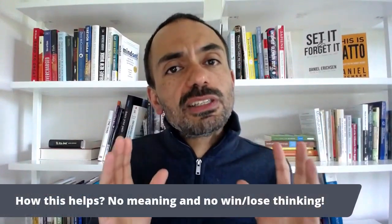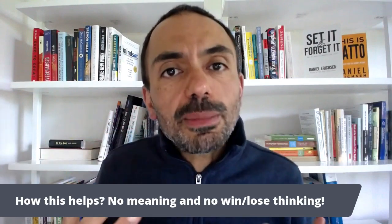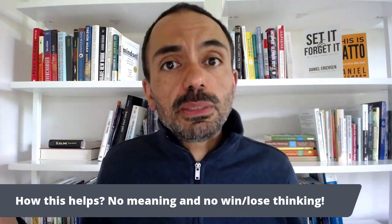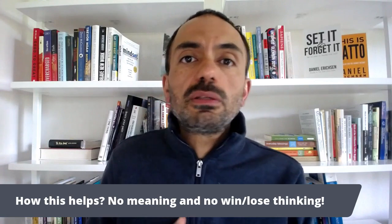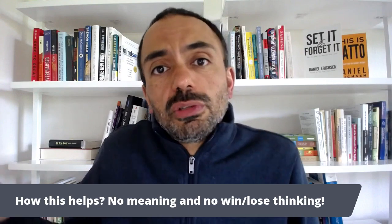And that's all it is — that is the Pendulum Method. Slept a little? Attribute it to: okay, I was anxious. Slept more? Oh, I was more willing to be awake, I was less anxious. By doing so, you remove these two things that make sleep unstable. You remove meaning — there's no meaning to the fact that I slept a little; I was simply a bit anxious. And there's no win-or-lose thinking. I slept a little — that wasn't a loss, I was just a little anxious. I slept well — that was not a win, I was just less anxious. That is the Pendulum Method.